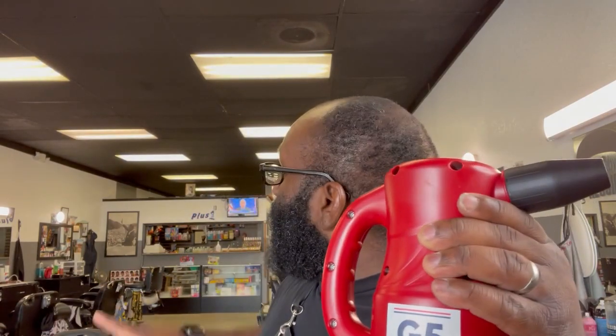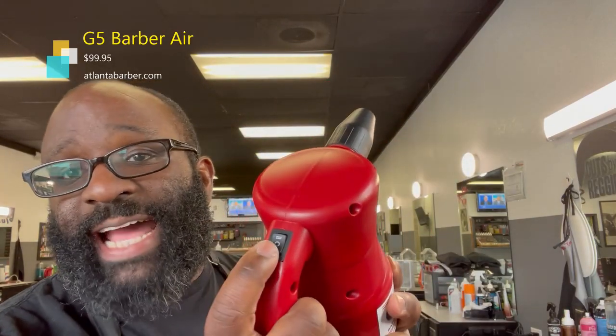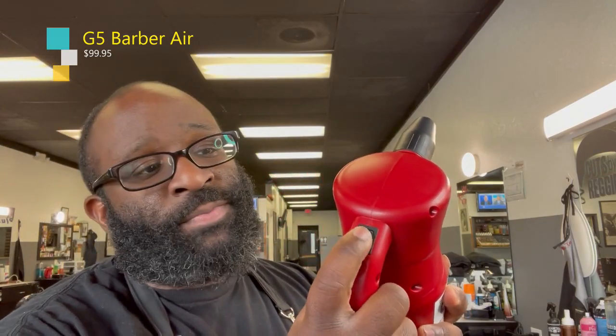Until I had somebody hip me to this. A barber named Yogi - he's the OG - he showed me this. I had seen it before but he's the one who actually said get you one. Boom - G5 Barber Air, two settings: you got the high and you got the low.